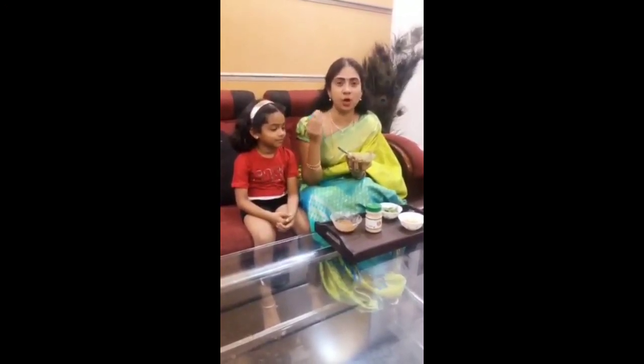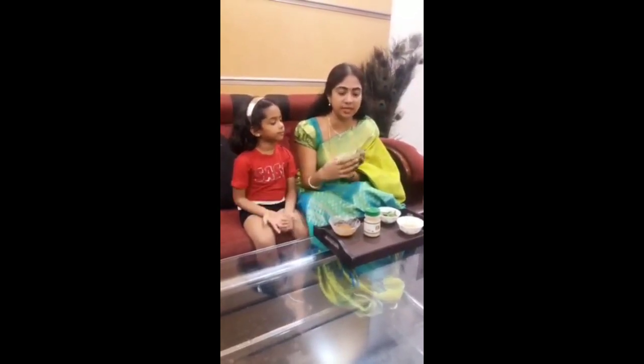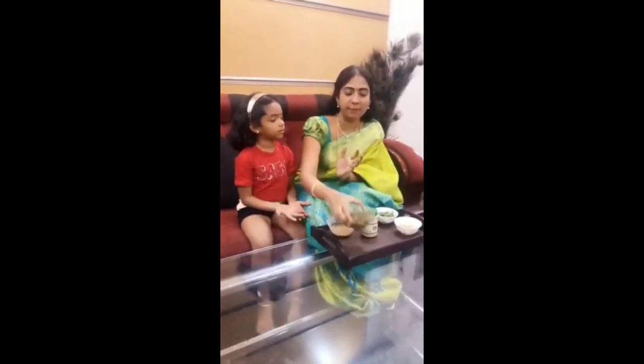This is an orange color, but it turns to a black color. It is very effective, so you can apply it.